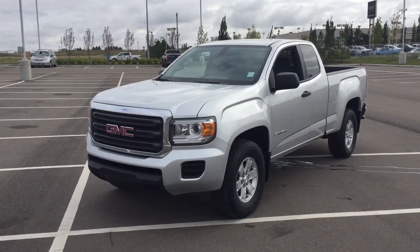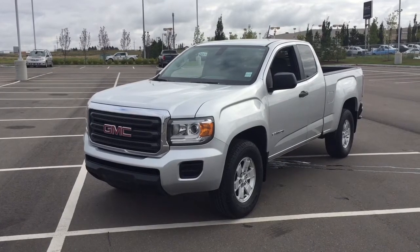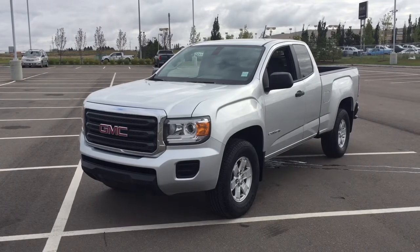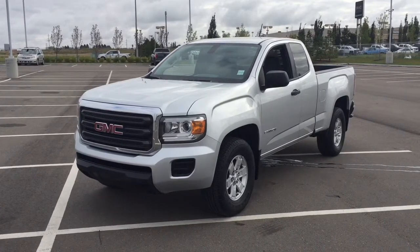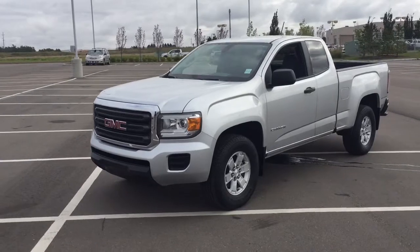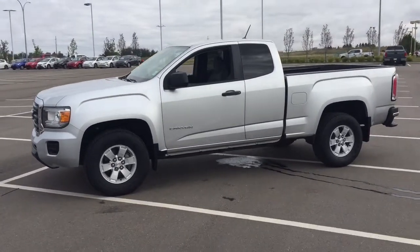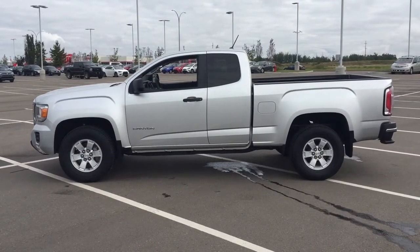Hello folks, welcome to Sherwood Park Toyota located at 31 Automall Road in Sherwood Park, Alberta, Canada. Today I'm going to be showing you this 2015 GMC Canyon. Now the most notable features on this Canyon are its leather seat surfaces, and you also have your AM FM player along with your USB auxiliary input. I'm going to go through a couple more features on the inside and outside of the vehicle just to get you better familiar with this 2015 GMC Canyon. Let's get started.